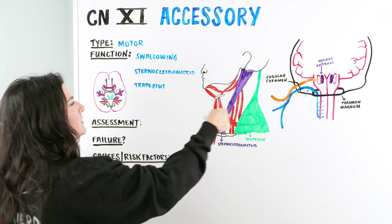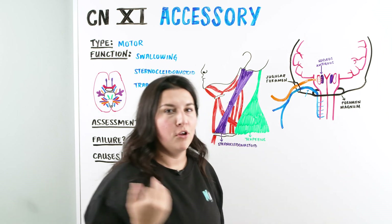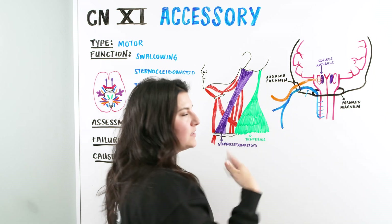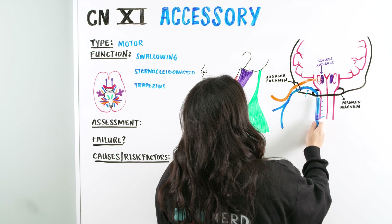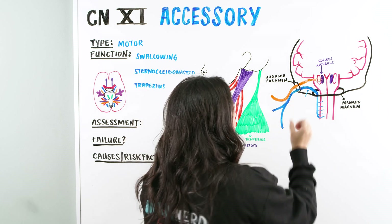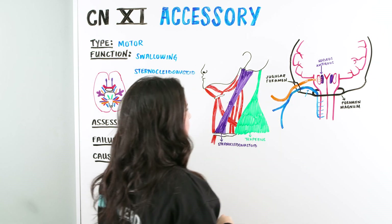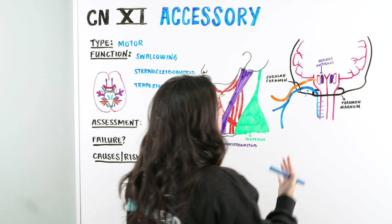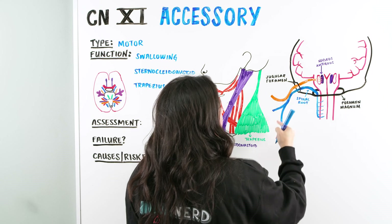Let's quickly understand what these diagrams are talking about, the function, and how we're going to assess it. I quickly drew a rough diagram of the skull with some of the holes in order to understand how the accessory nerve gets its two different functions and its two different names or roots. Starting with the blue, we can see it's coming out of the brainstem and spinal cord, going up through the foramen magnum and then out the jugular foramen — a hole at the bottom of the skull. This is called the spinal root of the accessory nerve when inside the skull, and the spinal accessory nerve when it exits the jugular foramen.